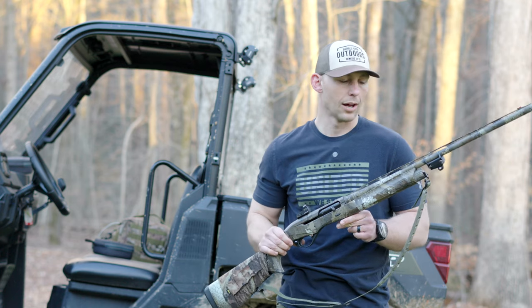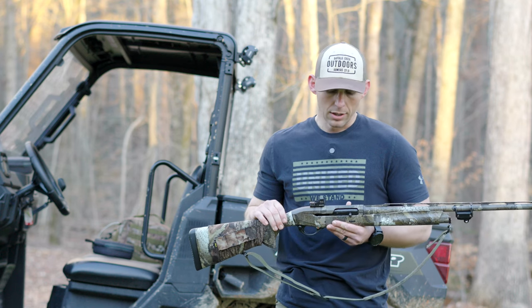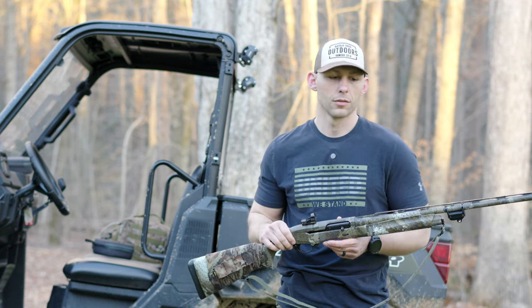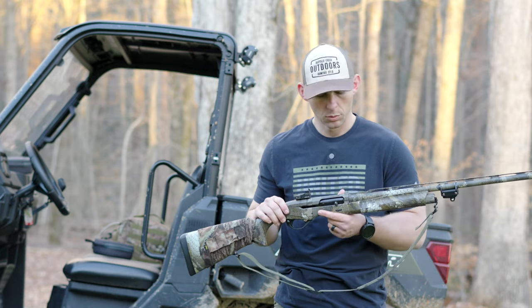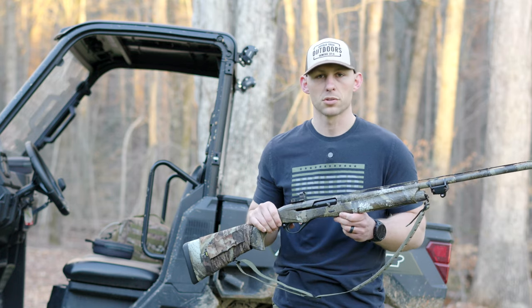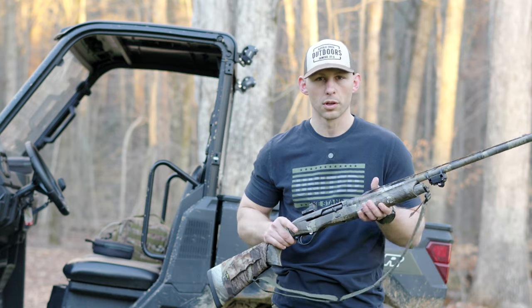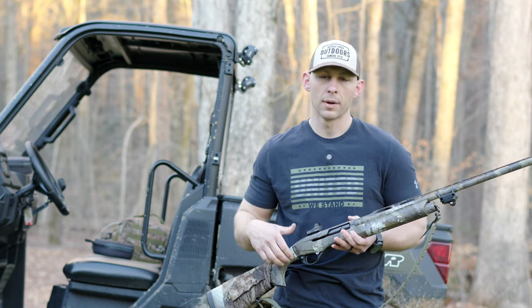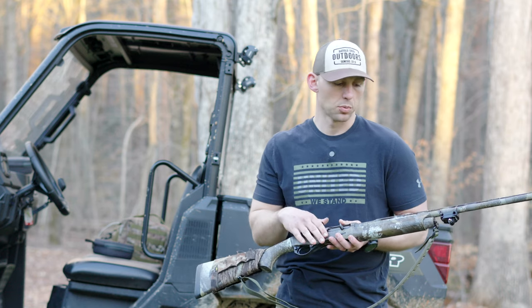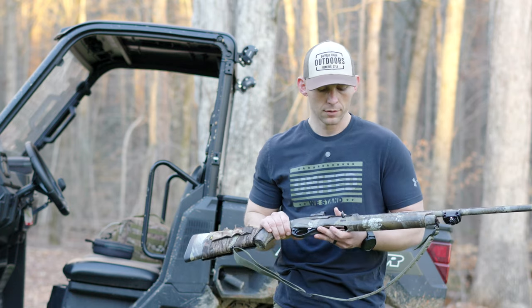One thing that is key to me in a turkey shotgun — I hunted with a pump for a long time and I really wanted to go to a semi-auto. I like the semi-auto for the quick second and third follow-up shots. Another thing is just the sleekness of a semi-auto and how quiet it is going through the woods. One thing I noticed with my Mossberg is the forend would just rattle if I bumped it against something — this one doesn't do that. That's another big reason why I went with a semi-automatic shotgun this season.